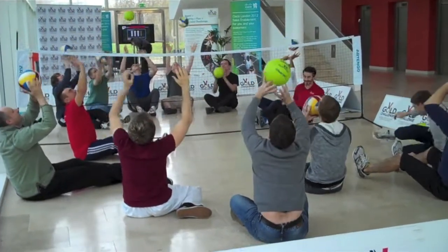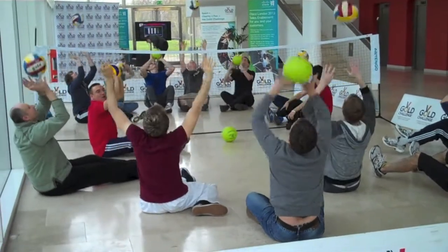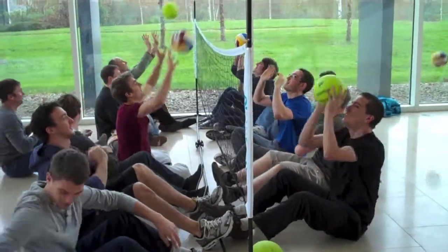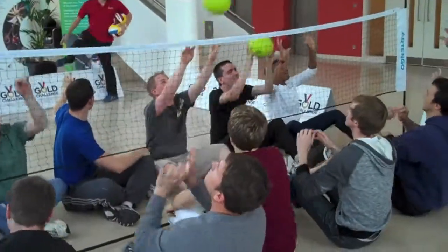Drop it onto the floor, catch and throw, catch and throw. Try to control. Okay, three, one, two — let's go.